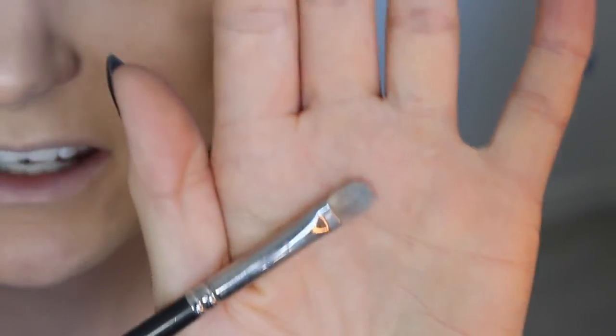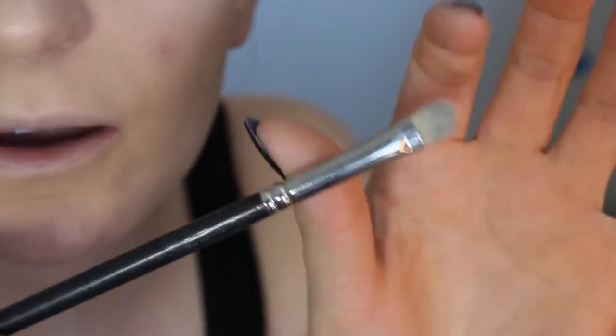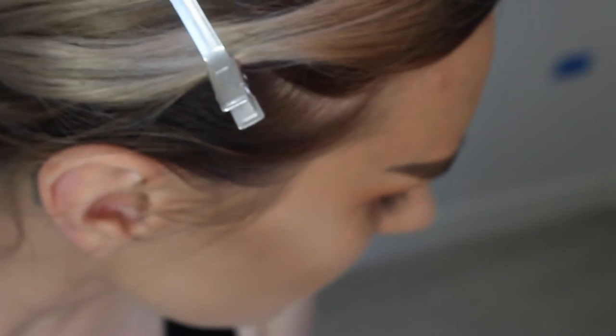Next, I'm taking a MAC brush — it's forever old and doesn't have a number on it. It looks like this. I'm pretty sure it's white goat hair and it has the old labeling on it, completely worn off. If anyone knows the number of this, let me know — I don't even know what number it is, it's that old. I don't think they even make it anymore, but besides the point.